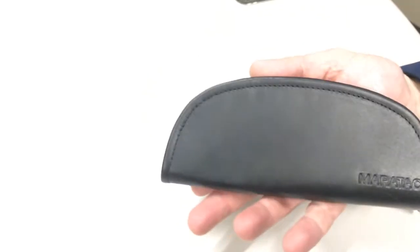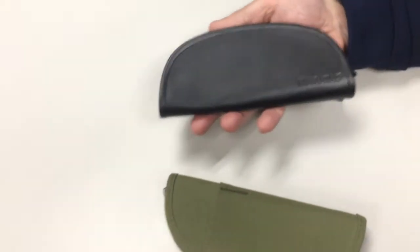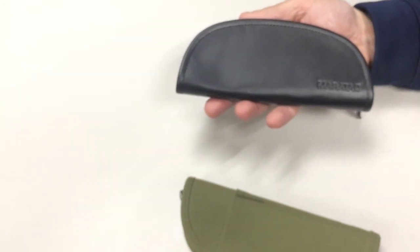So there it is — the thousand denier Cordura and the leather Pickpocket. Awesome, thank you.